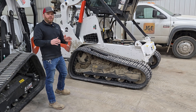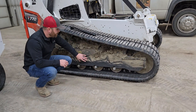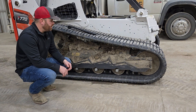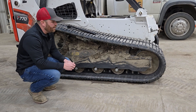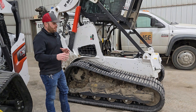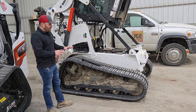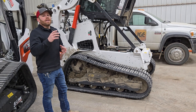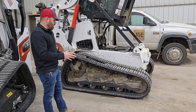The earlier generation kind of had a larger housing here — that would have been on the older T750s, older T770s, and this was all enclosed with a hole. So if you're familiar with those, if you owned one or operated one, this may look different than that older generation. This would be the roller suspension undercarriage that if you purchased a brand new T770 today, this would be the undercarriage.